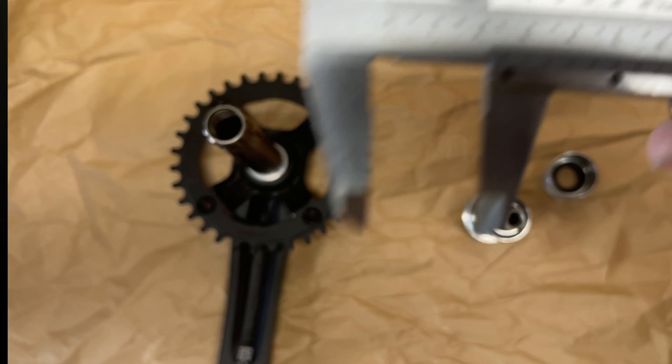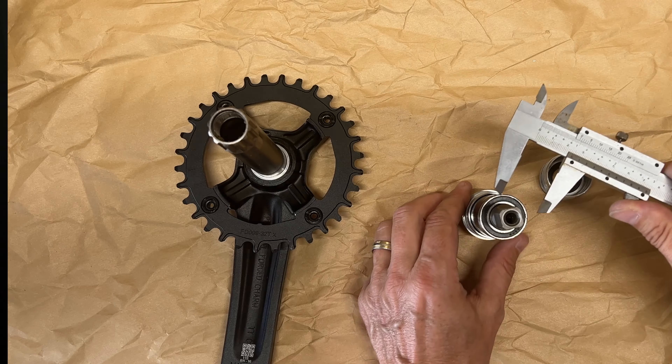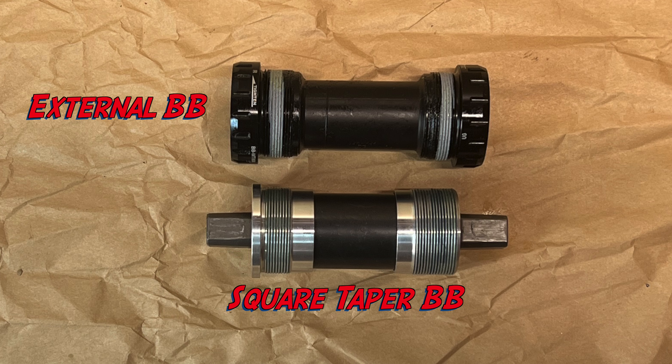Let me explain why the two-piece crank system is often considered superior to the square taper system. The two-piece crank system boasts a wider spindle diameter compared to square taper systems. This design allows for a thinner, lighter, and more torsionally stiff spindle, meaning improved power transfer and overall performance during your rides.